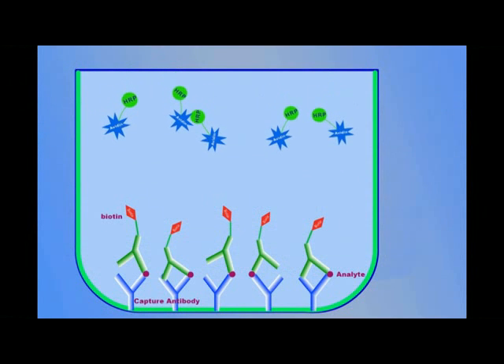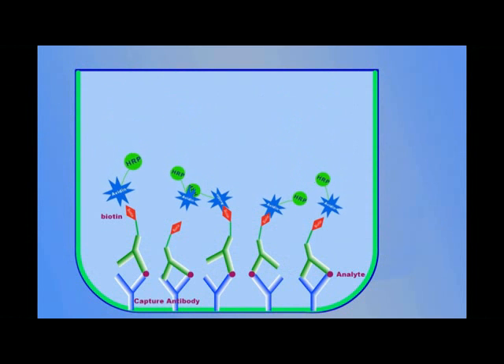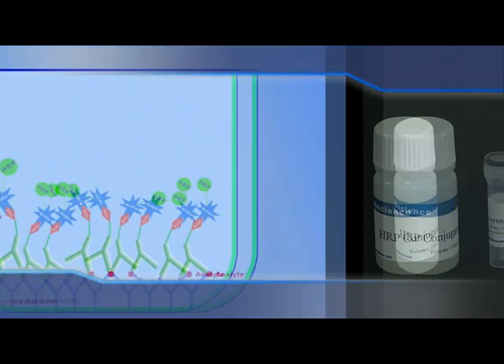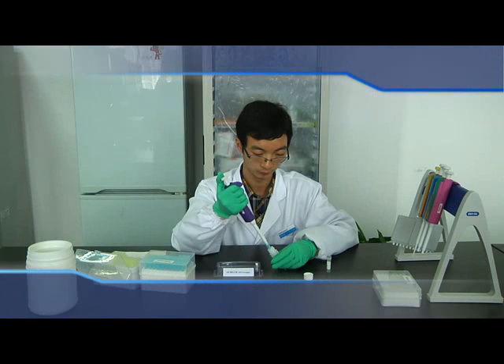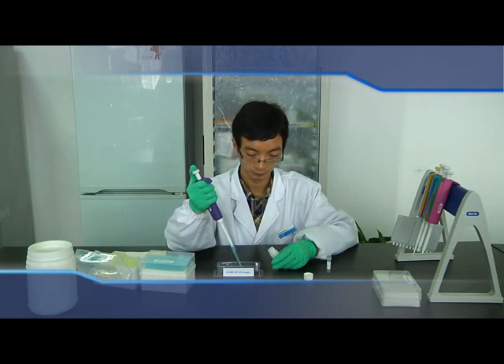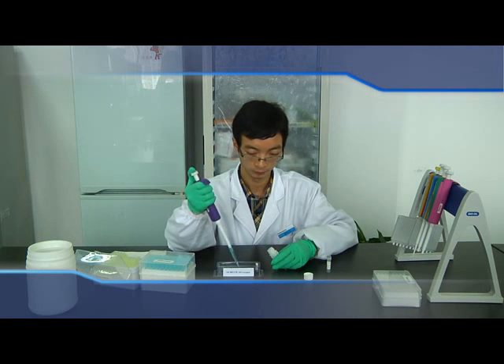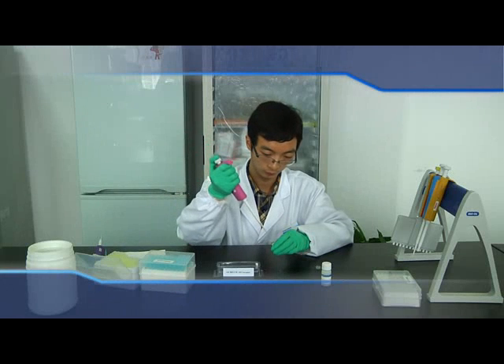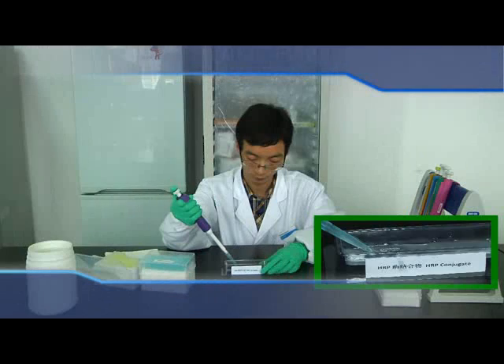Prepare HRP Conjugate Solution. Please prepare it 15 minutes prior to use and dilute it 100 times before use. Add diluent for HRP Conjugate to the loading slots, then add the corresponding volume of concentrated HRP Conjugate and mix it thoroughly.